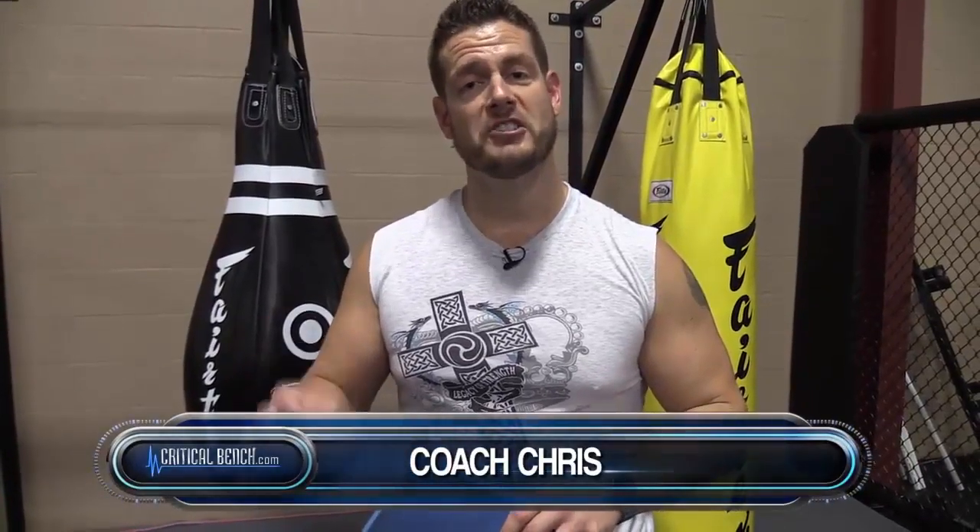Hey there, Coach Chris, Head Strength Coach at CriticalBench.com. I'm going over today a very simple, easy-to-do exercise that really isn't an exercise at all. It's a way to relax a very important muscle in your body — that's the psoas muscle. It's in that hip flexor group.